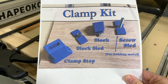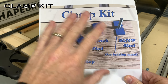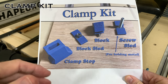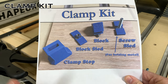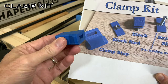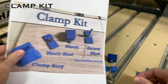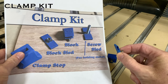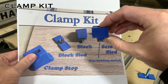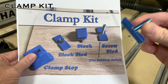I'm going to talk about how to put together the clamp kit. You'll recognize this picture from my Etsy page showing the parts and where you can purchase this. To start off, we have the clamp stop, the block sled with the metal insert and the block itself — that is the key to the whole thing — and the screw sled, which we'll talk about last.